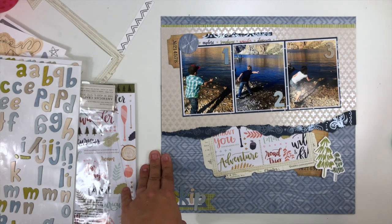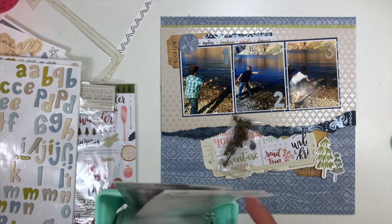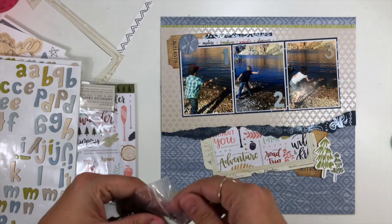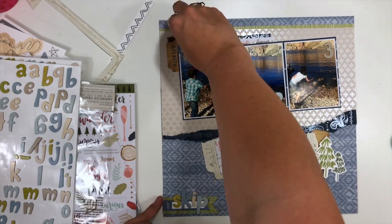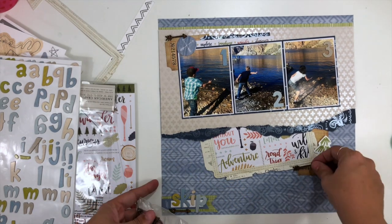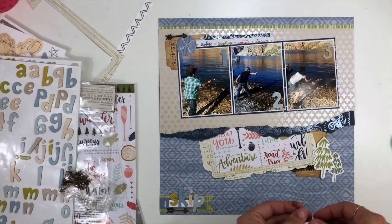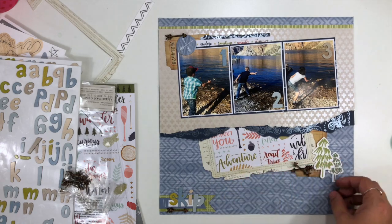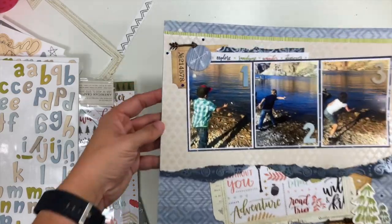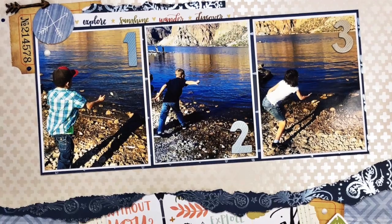I'm just going to finish this layout off. I find these little cork arrows — I've slowly been using this pack of arrows and it's also in my leftovers bin — so I'm going to add one to each of my three clusters. Then I'm finishing it up with some Nuvo drops: I add some midnight blue, which is the darker blue that matches that navy paper, and then some white stone drops just to give it a little bit of texture. And that is basically going to do it for this particular layout.